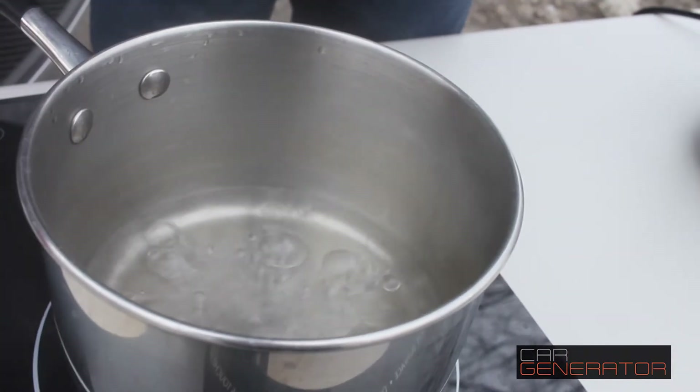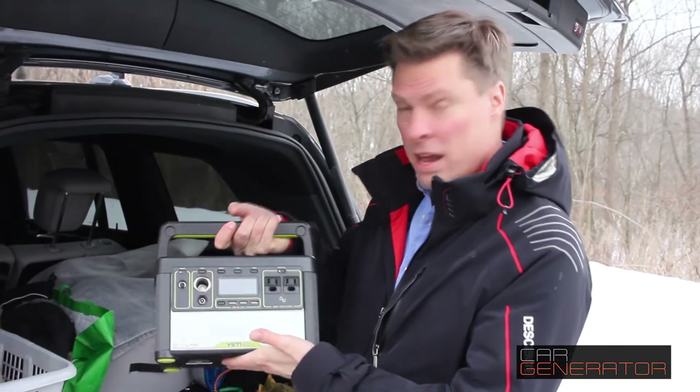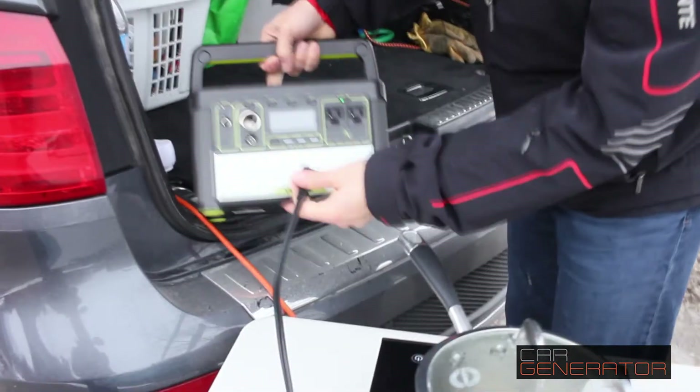Car Generator did a great job of boiling water right here. And as you can see, for about the same money and the same weight, what you can buy is this Yeti — which is a Yeti 400. And if you're hoping to use this with an induction cooktop, sorry, that's not gonna work.